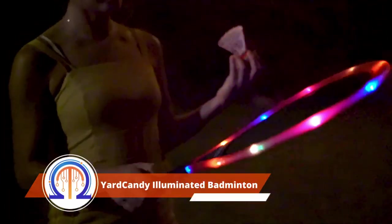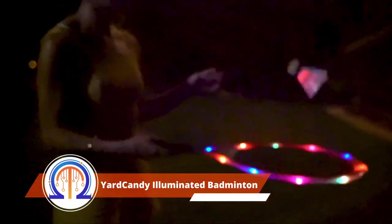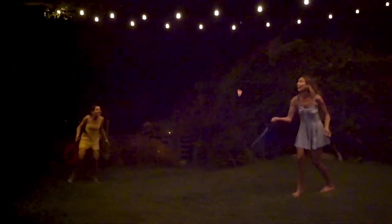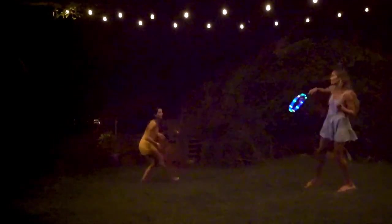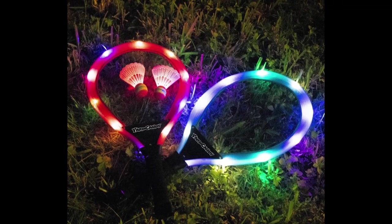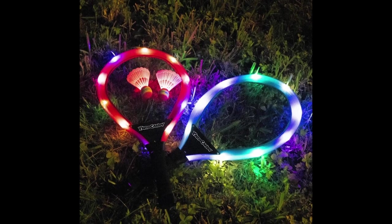This badminton equipment is another fun leisure idea for outdoor activity. There are LED inserts on the rackets and shuttlecock so that it operates in several modes. It is intended that both adults and children will find playing with this set at night entertaining. The set only costs $30 and comes with two rackets and two shuttlecocks.